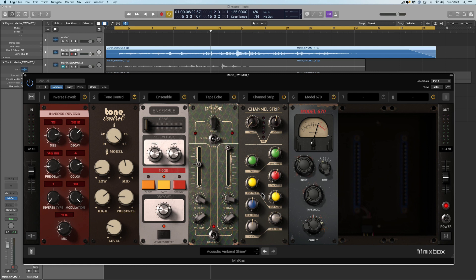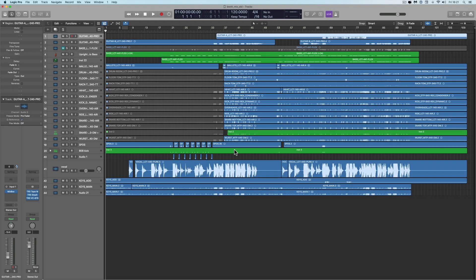Before we check out all the features, let me show you Mixbox in action on a full mix. Lewitt microphones are running a competition where you download the stems to a song — presumably recorded with Lewitt mics — do a mix, put it up on their site, and people vote. I thought it'd be interesting to try Mixbox on this, because on the Lewitt site there are loads of examples of other people's mixes to compare with.